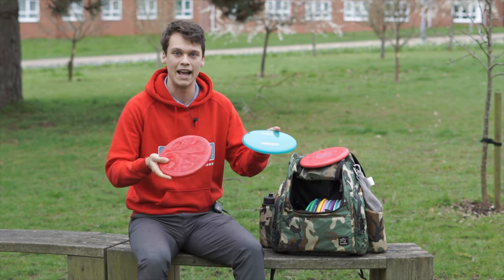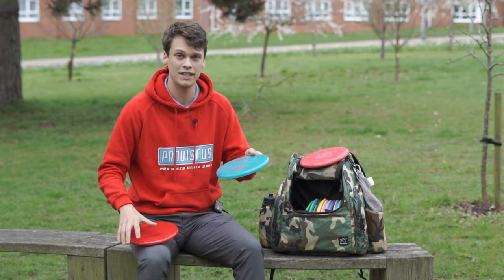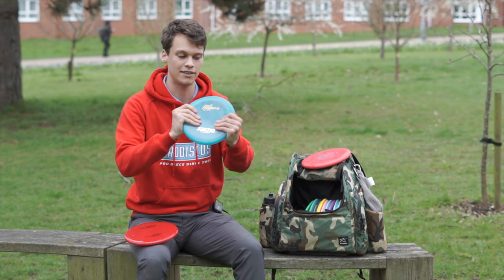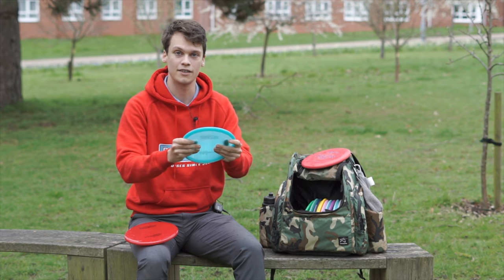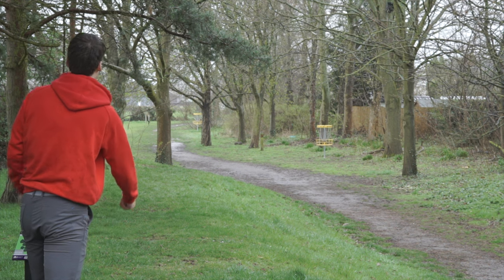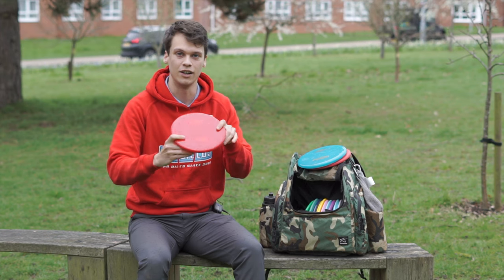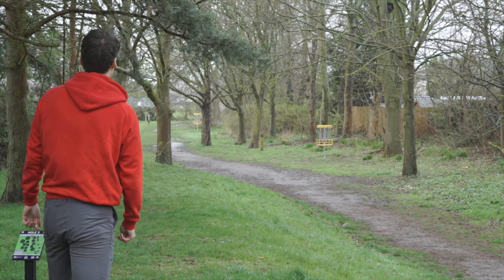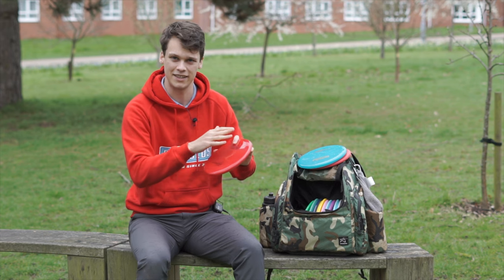We've got the Premium and Altrium plastics. Both of these are a lot more overstable than the base plastic. Premium is like a flexible, gummy, translucent one with some good tack on it — so even in the rain this is feeling all right. Altrium is a lot stiffer, more of a stiff star type. I feel like I can get a lot of purchase on this, but I am going to need to dry it off because it is a bit slicker.